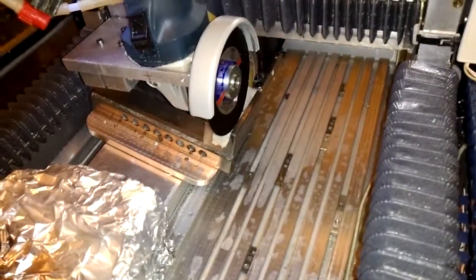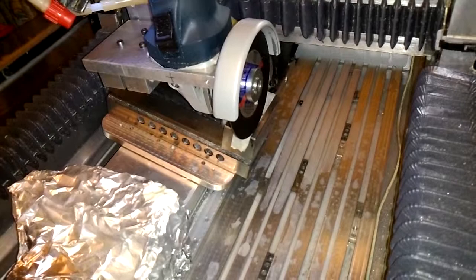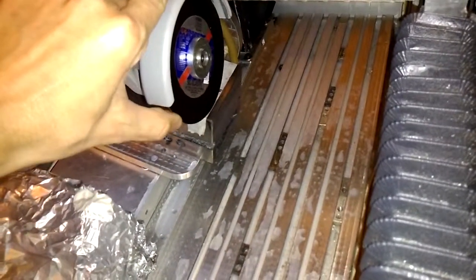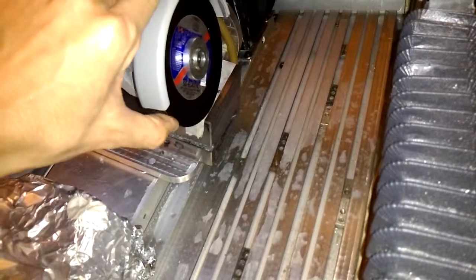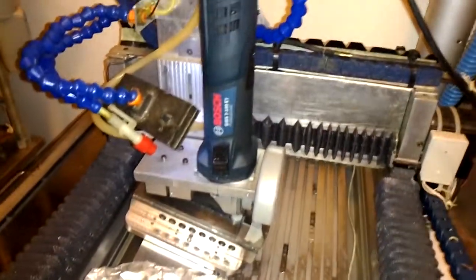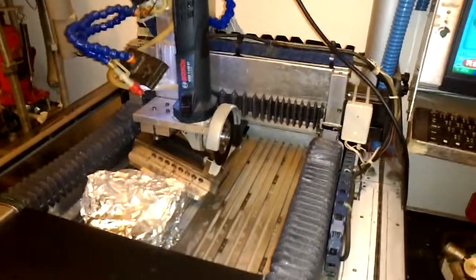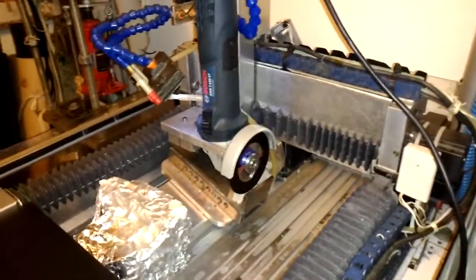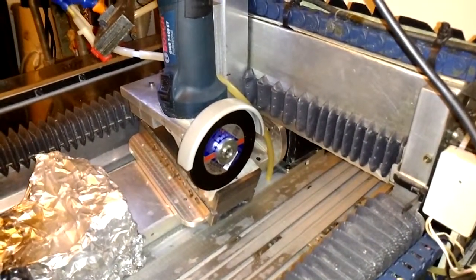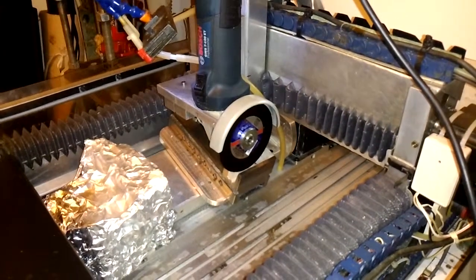This is a vise and the material is very hard, so I need to use cutting bits and an angle grinder. The angle grinder is mounted on the router machine and it will travel back and forth, slowly stepping down by 0.2mm until the section is removed.